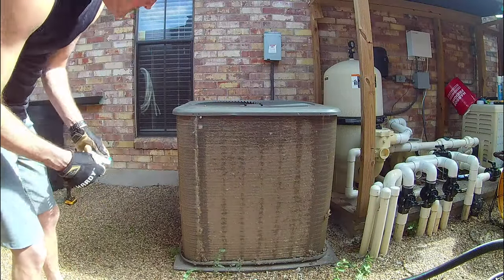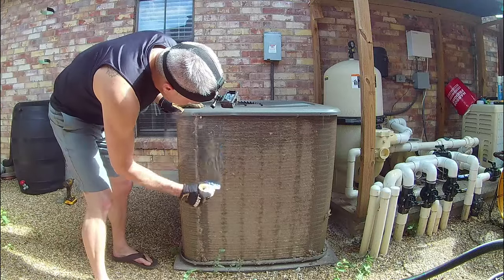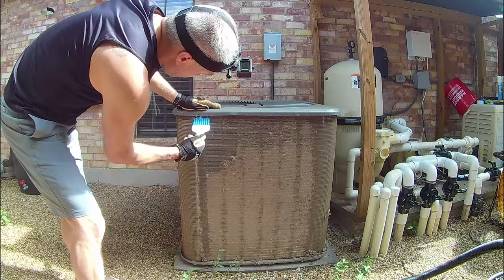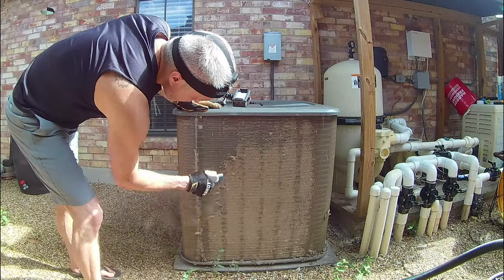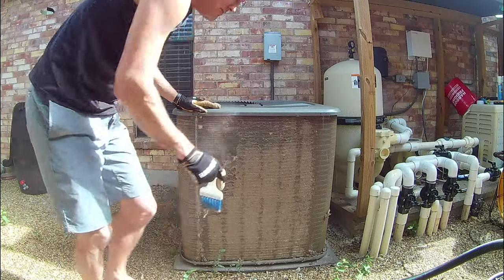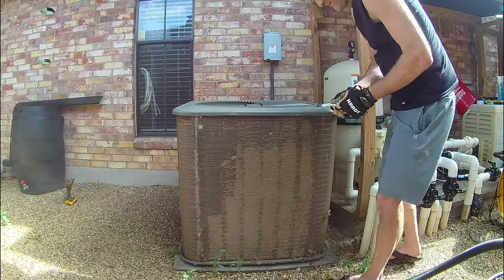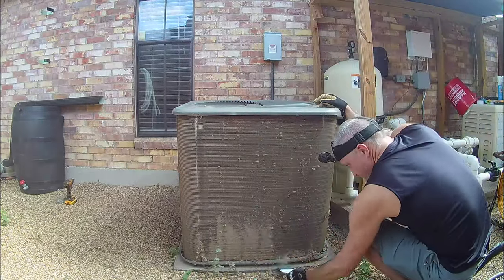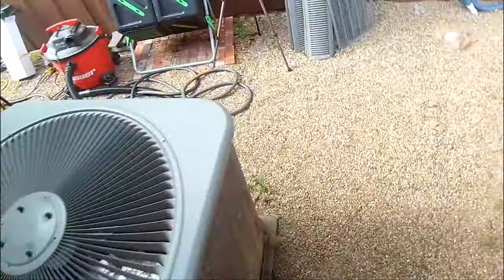Now that all the guards have been removed, begin gently brushing dirt and dust off of the surface of the coil fins. If you don't have a coil cleaning brush, you can try using a small soft bristled broom or perhaps a stiff bristled paintbrush. Whatever your tool, just be careful to not apply too much pressure as I cannot overstate how easily the fins can be bent. Make sure to clean all four sides as best as you can, though don't worry too much about the large clumps at this point — they'll be removed in the next step.